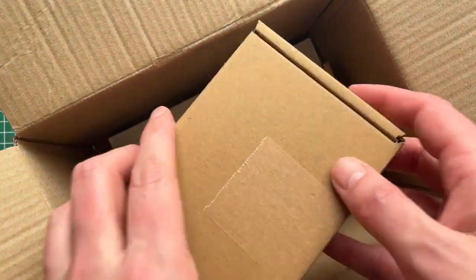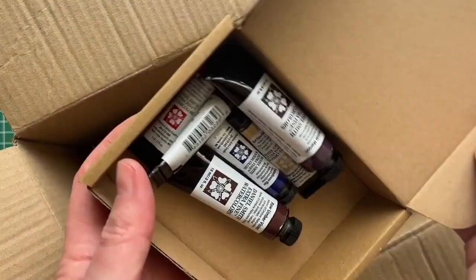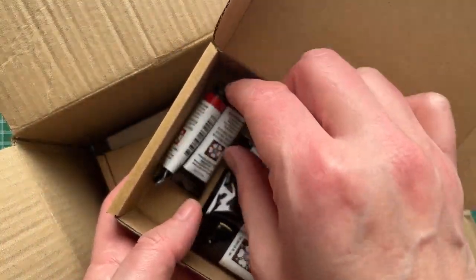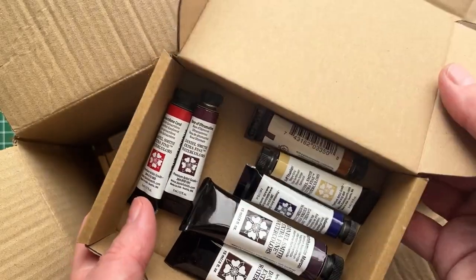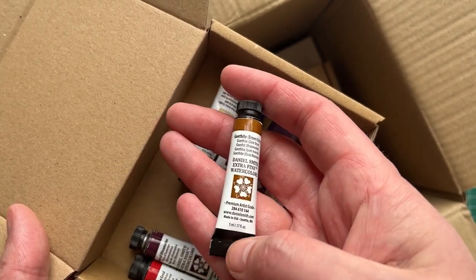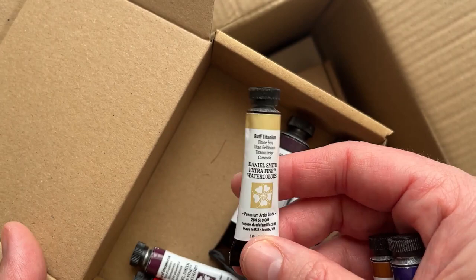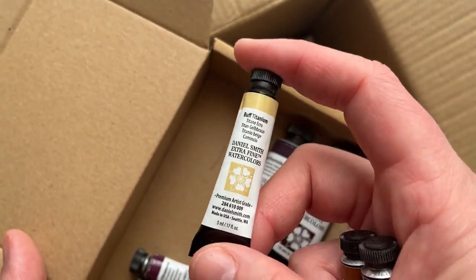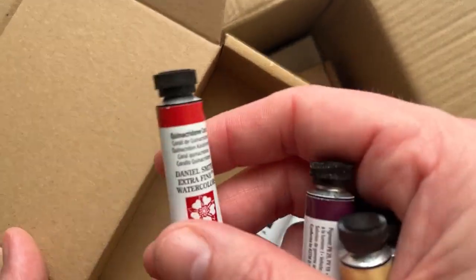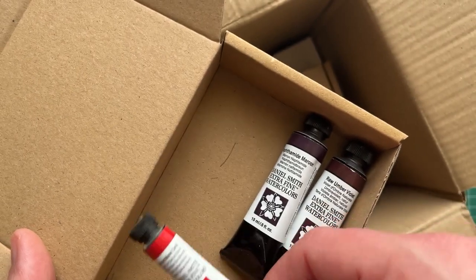In the very first box we have Daniel Smith watercolors, and there's a reason that we have these — either colors that I've run out of or ones that I really wanted to try. We have Goethite which is brown ochre and Indanthrone blue. A little tiny buff titanium because I want to compare it to the Rembrandt one that I saw recommended. We have Rose of Ultramarine with Quinacridone Coral which I thought looks really, really pretty on the screen.